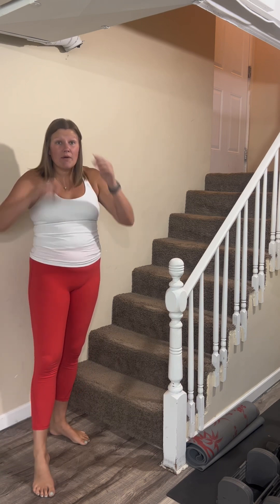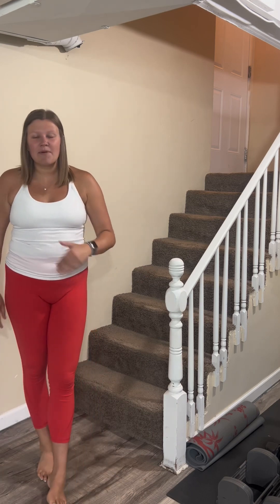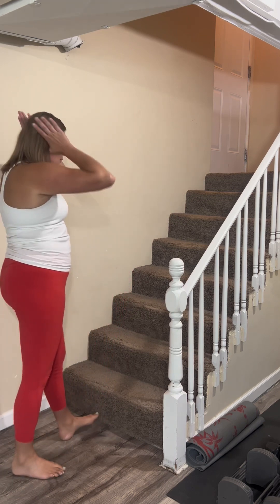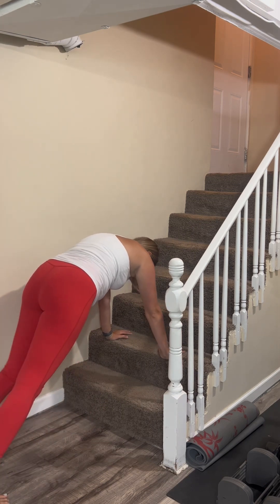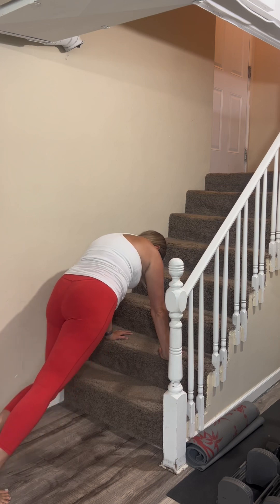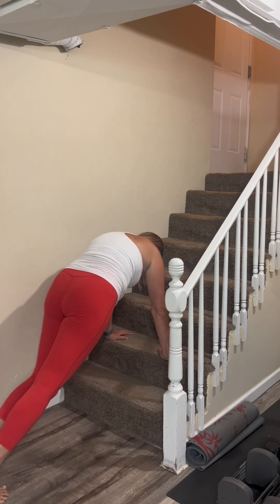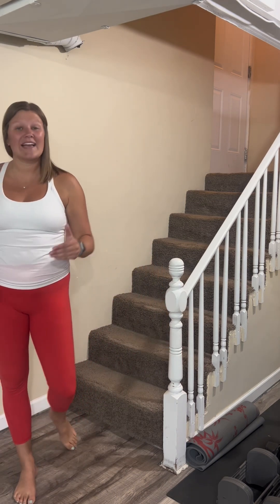After your calf raises, you can go into a mountain climber. You can choose to be on the bottom step, second step, or third step — the higher up you go, the easier the move will be. Find the step that works for you, get into a nice high plank position, and drive that knee to the chest. You can do 10 each leg, so 20 total, nice and slow.